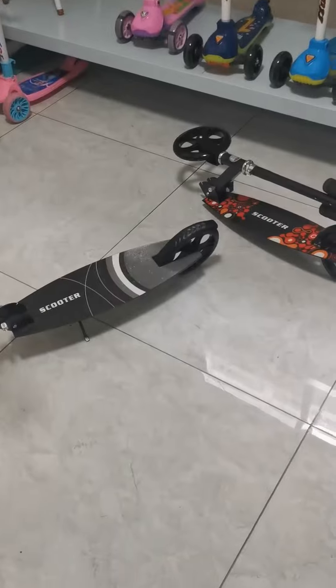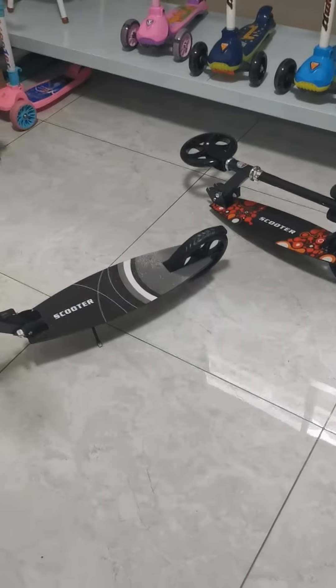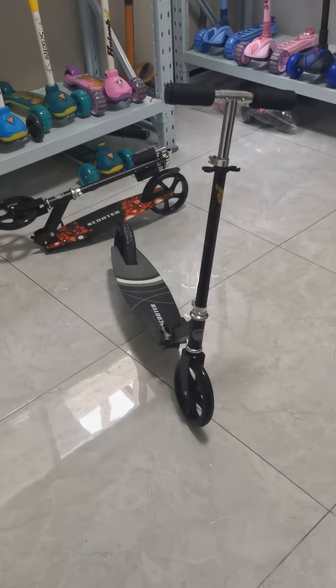Right now it comes in two colors — here's the first one and here's the second. If you guys are interested in this scooter, I will try my best to cooperate with you. I hope you guys have a nice day, bye!